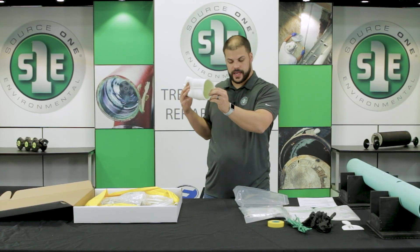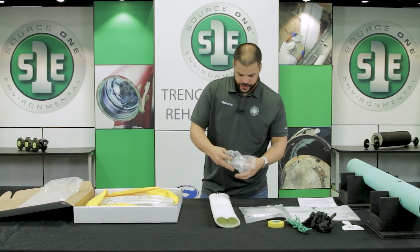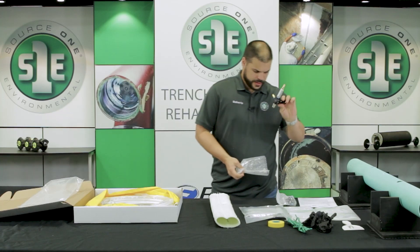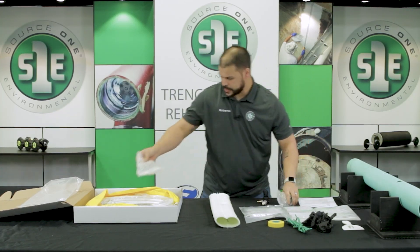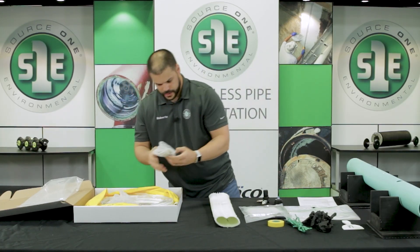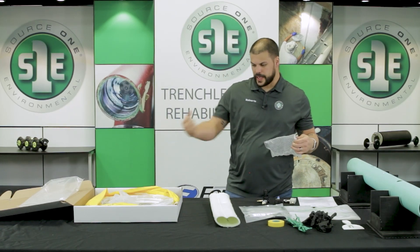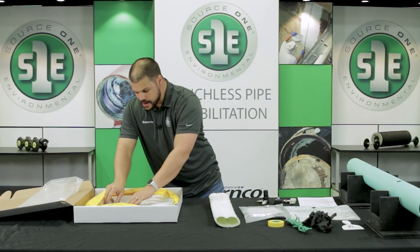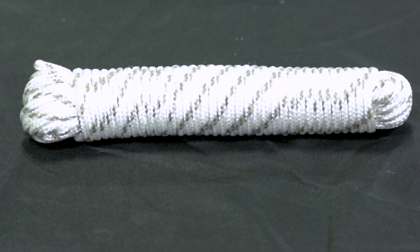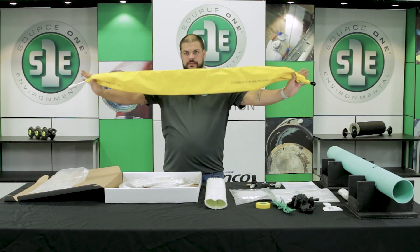It's got a plastic coating on the inside. You'll have your regulator which you will need to assemble — it comes unassembled, so we'll take care of that here shortly. And then our vacuum generator, which we're going to use to actually pull the air out of it once the repair is cured. There will be pull cable or rope, and you're also going to get 50 foot of push hose and a preassembled packer.